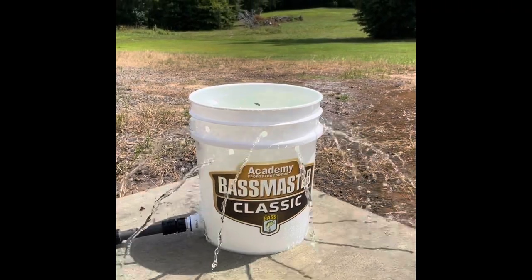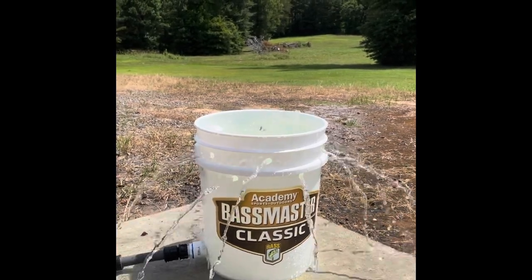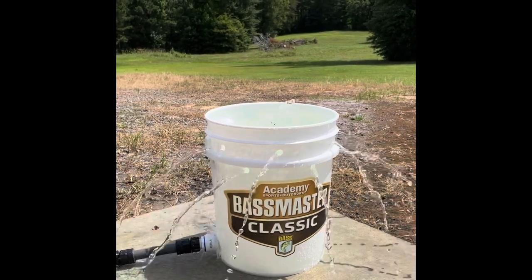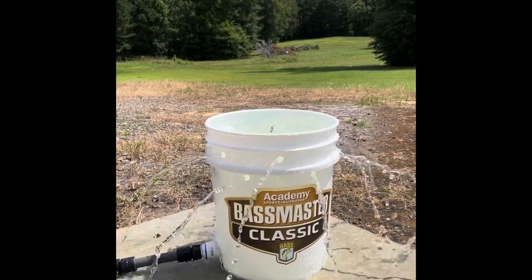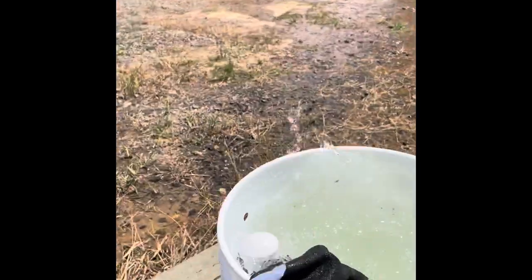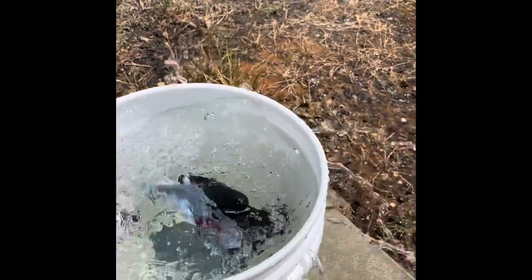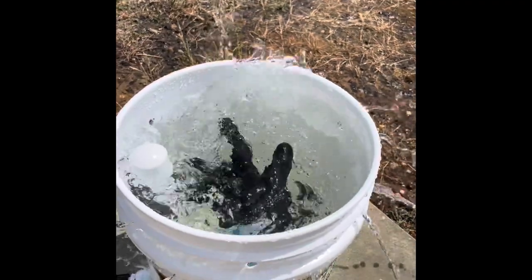We got it hooked up to the water hose and filled up. You can see the holes at the top that we drilled, allowing water to escape so it's not overflowing. The water hose down here where it goes into the bucket has some space which also allows water to escape. I've got a couple of gloves here and I'm going to put them in so you can see how much it swirls. You can see that if those were any type of fillets or duck breast, they would just sit there and swirl around and clean up very well — just like cleaning them in the sink.